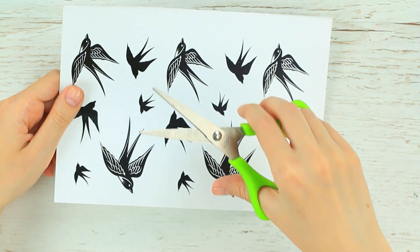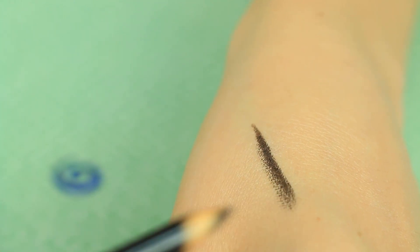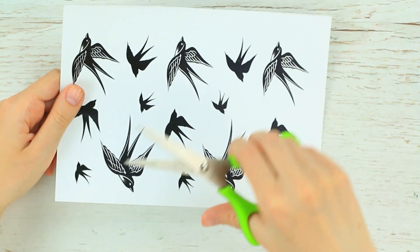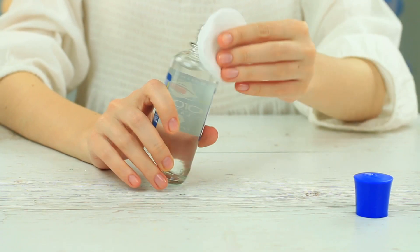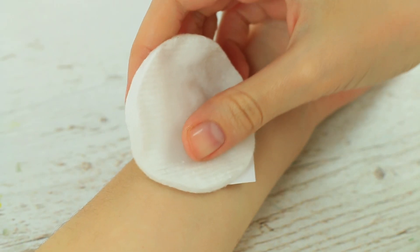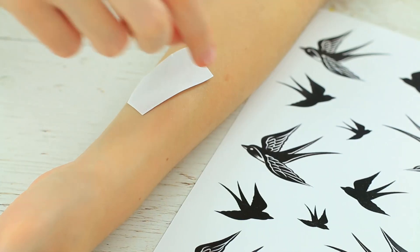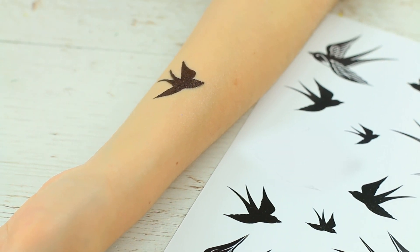Do you want something special? Make a swallow shape tattoo. As it takes a while to draw, we'll print it. Choose one from tattoo designs printed out on an inkjet printer. Place the image ink side down on your skin. Soak a cotton pad with nail polish remover, cover and press against the tattoo for 15 to 20 seconds. Carefully remove the paper — the bird has flown from the paper to your arm!